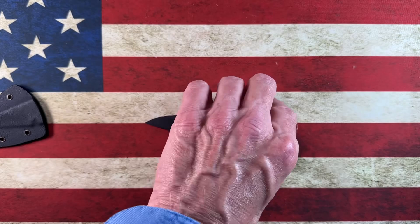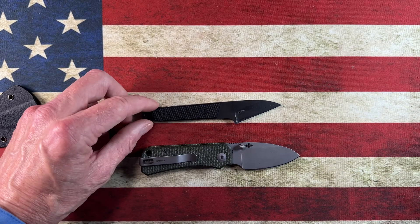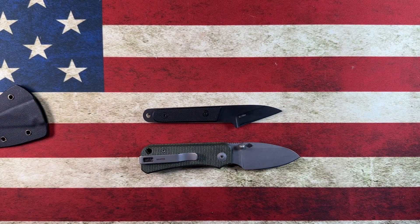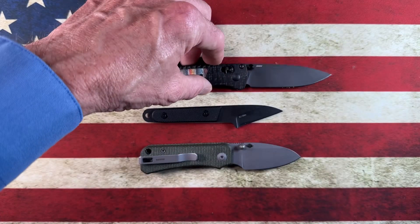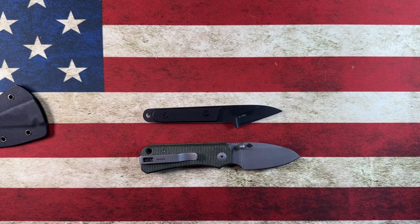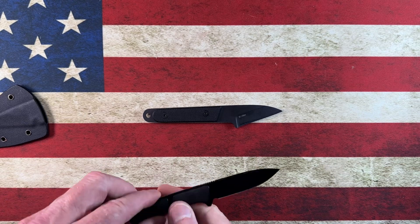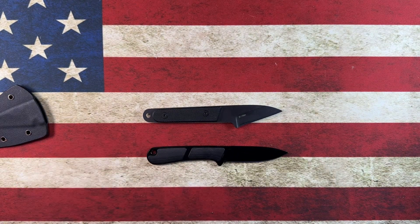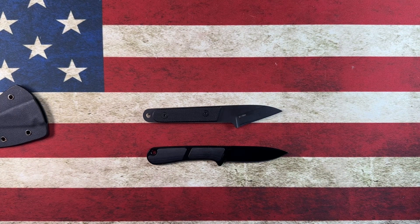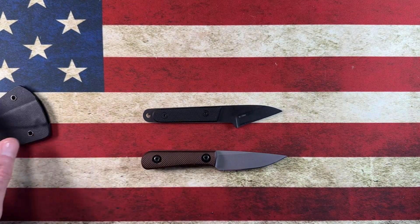Let's do a couple of quick size comparisons. Next to the Baby Banter and the Mini Bugout — you can see it's much smaller than the Mini Bugout, and a good bit smaller than the Baby Banter too. Next to the Civivi mini banner fixed blade, it's about the same size. Next to the Jaccard Chickadee, it's also about the same size.